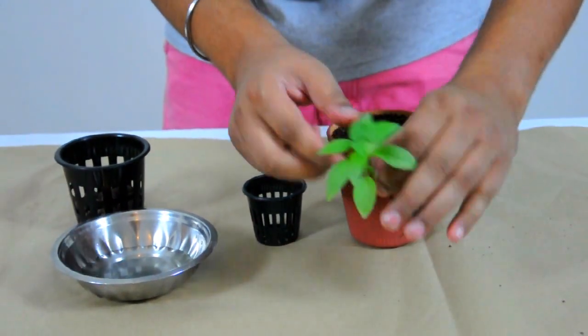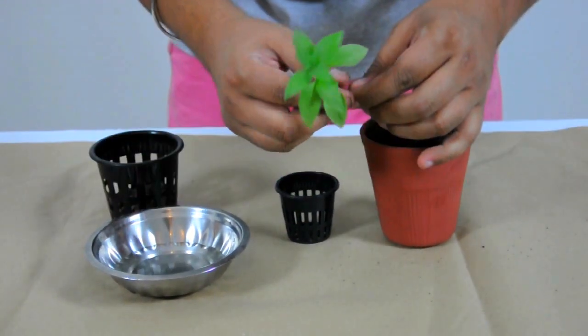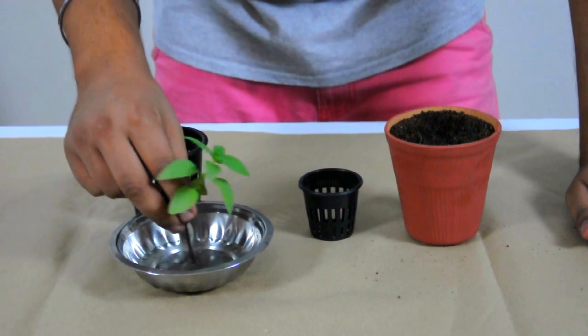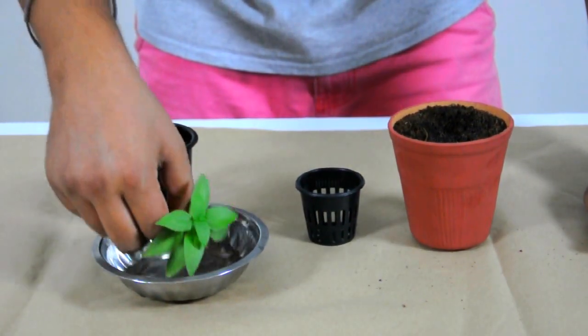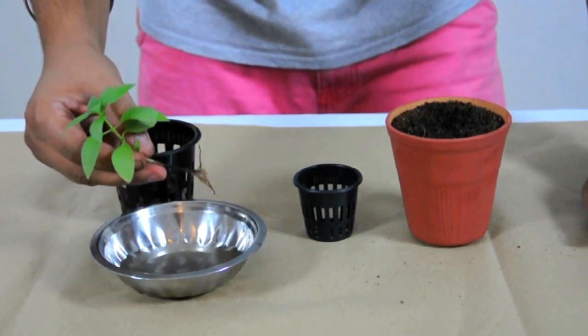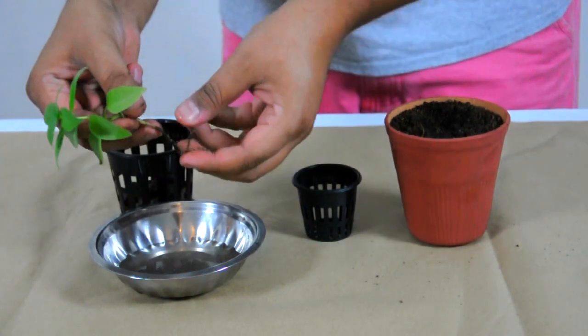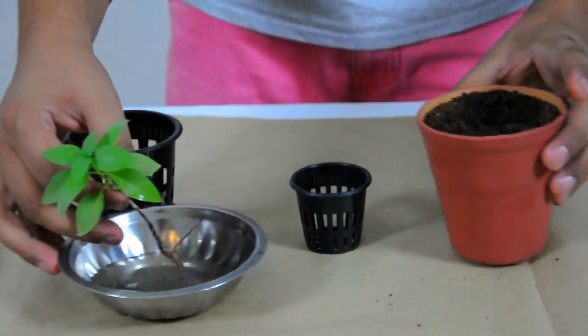So it has its roots. I want you to take this rooted plant and with a small amount of water here, just wash the roots in that water. As you wash them, you'll notice they become white, and that's what we want — because the whiter the roots, the healthier they are.